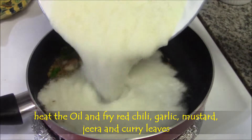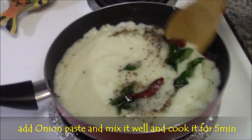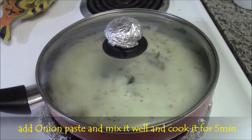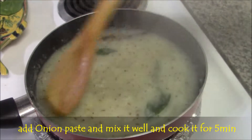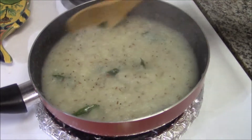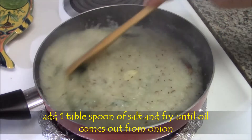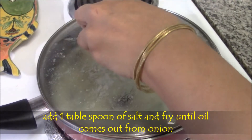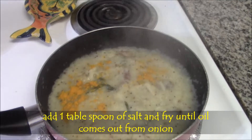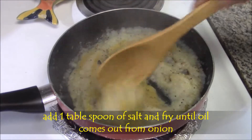Then add onion paste. Mix well and cook for 2 minutes with lid. After 2 minutes, mix the onion paste and add 1 tablespoon of salt. Mix well and fry until the water leaves from the onion paste.